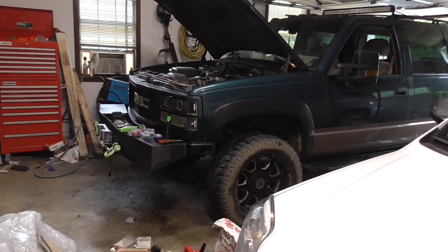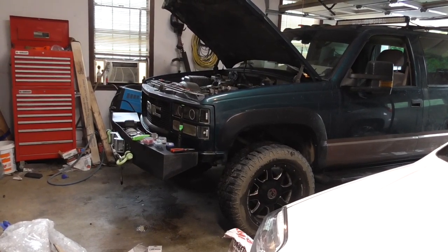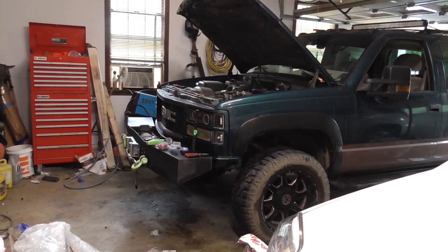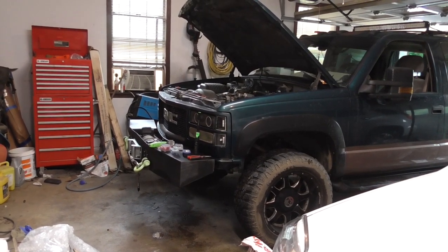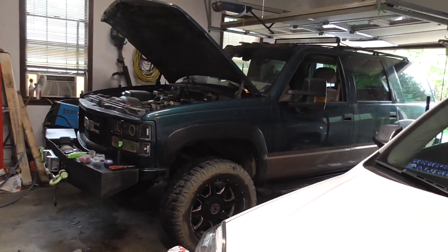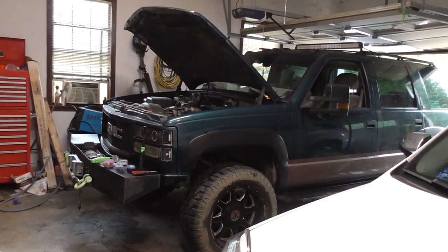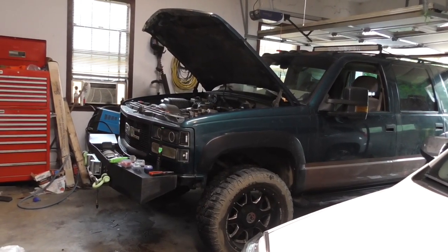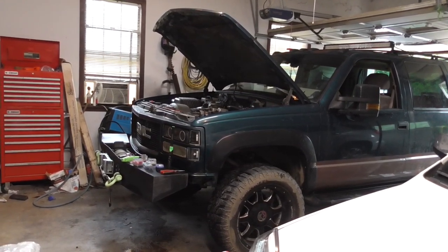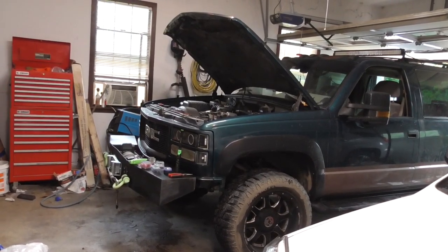The GMT400 covers 88 to 98 GM trucks and SUVs - the CK series trucks and SUVs. It goes to 2000 in SUVs and up to 2001 in heavy duty trucks. Different year models, like 94 and down, are going to have a different interior than 95 and up, so your wires are probably going to be in different locations, but it should be roughly the same.